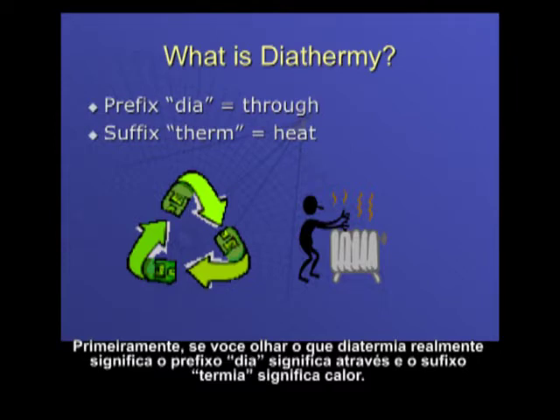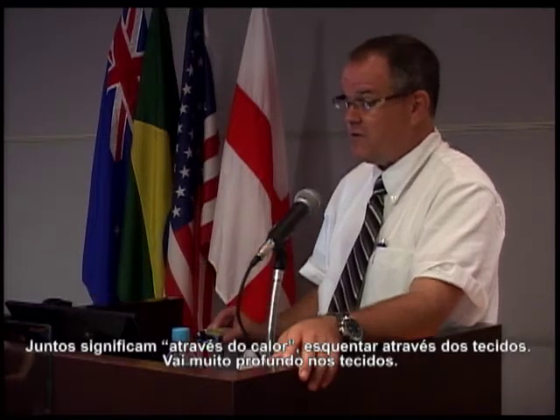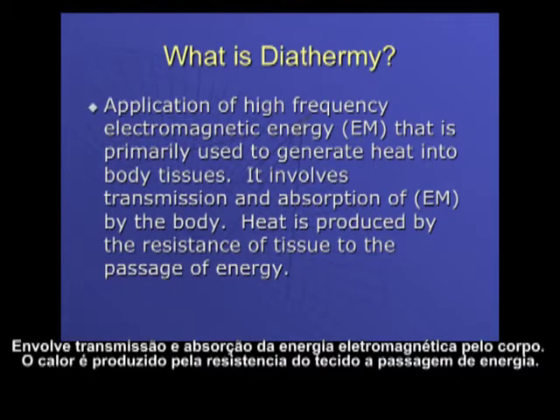If we first look at diathermy and what it really means: the prefix dia means through, and the suffix therm means heat. Together it's through heat — heating through the tissues, and it goes very deep. What is diathermy? It's the application of high-frequency electromagnetic energy that is primarily used to generate heat into the body tissues. It involves transmission and absorption of electromagnetic energy by the body. Heat is produced by the resistance of tissue to the passage of energy.